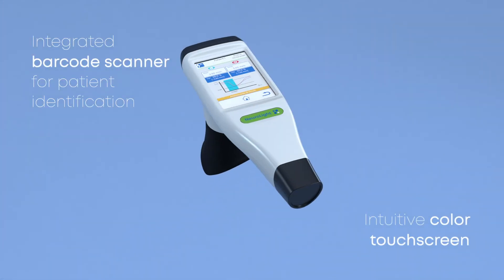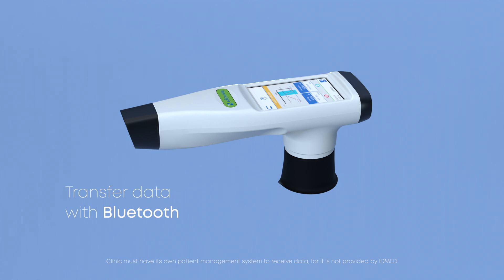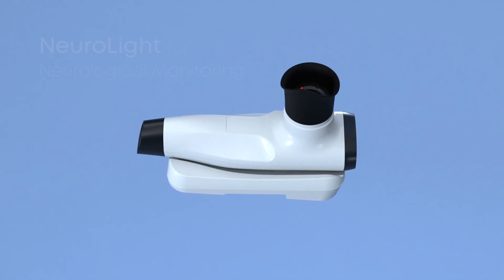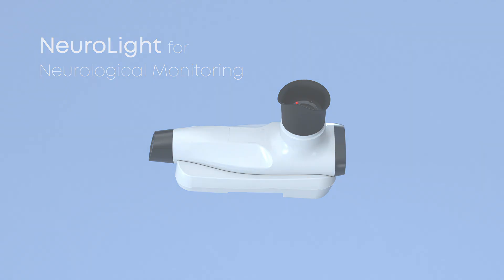NeuroLight comes with a barcode scanner and color touch screen. And if you need to transfer data, NeuroLight can do it wirelessly. It even has a wireless charger. NeuroLight — for neurological monitoring. It's that easy.